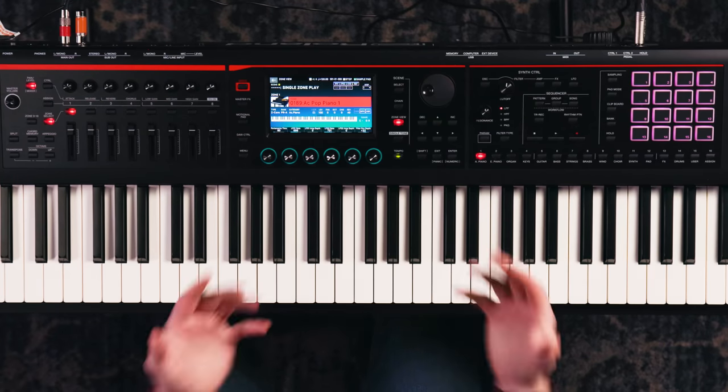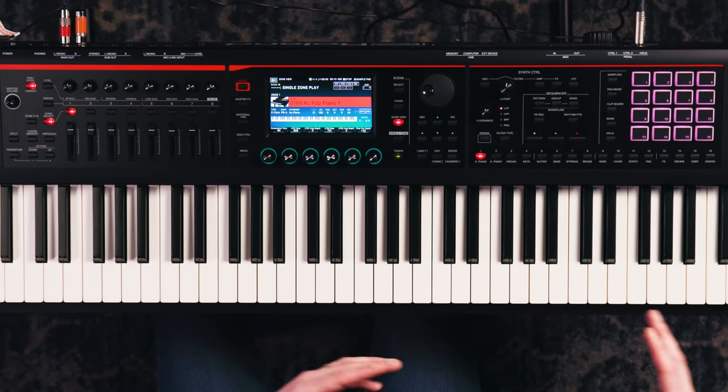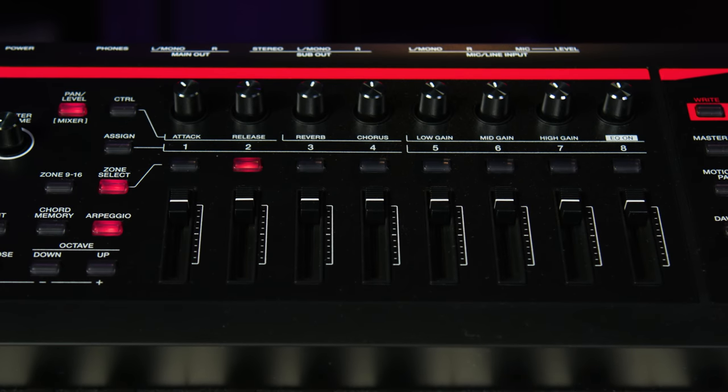Some of you guys may have been sequencing for a long time. I'm actually just old enough to have had keyboards with floppy disks — the headache and pseudo nightmare of some of that older technology. It used to be a lot harder to use MIDI when it was in its infancy and there weren't computers or DAWs yet. This keyboard is awesome because it sort of bridges the gap between then and now.